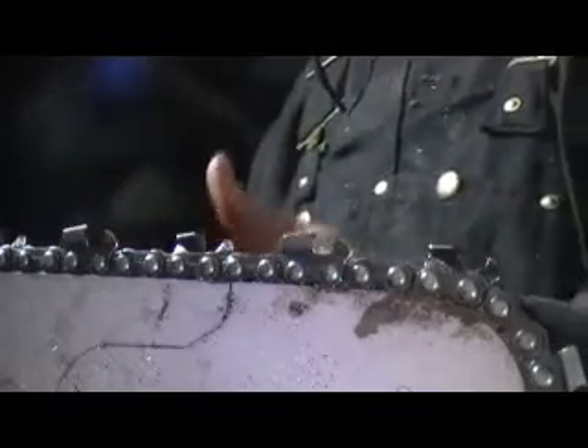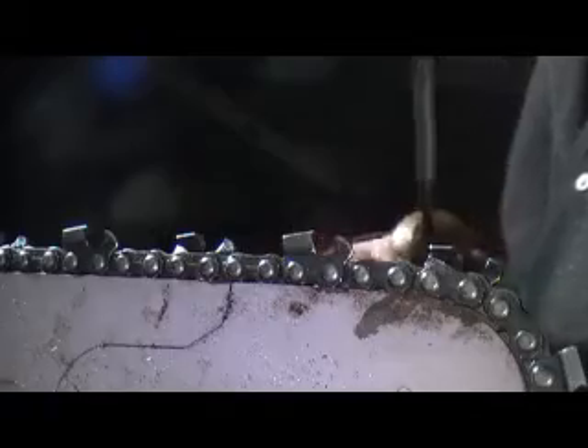This chain is a little aggressive for a smaller saw size — I would recommend like an 85cc saw, like a 385 or something bigger. But this one handles it pretty good; I'm surprised. So here we go.